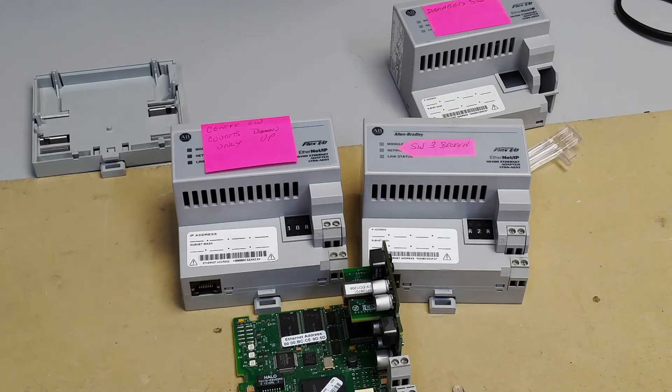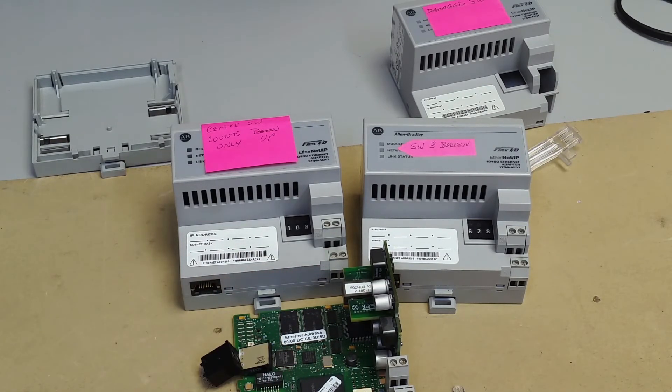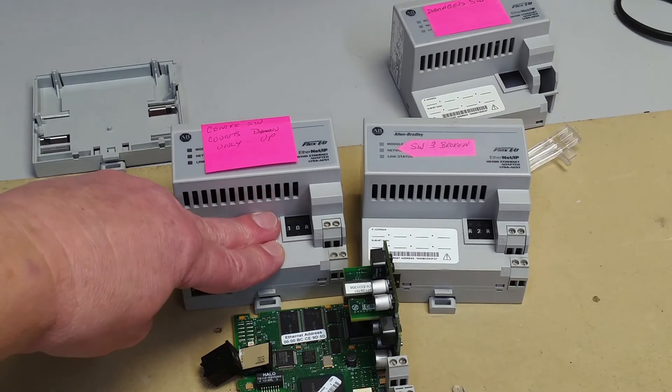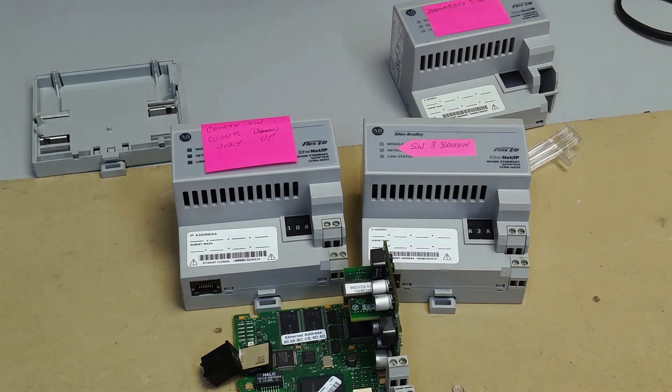Once I've got a set of replacement switches, I will do a separate video on what's involved in putting them back in, testing the module, and then putting the module back together. So please be careful when you're changing your base address using the Series B AENT module. Thanks a lot — come back anytime, and subscribe if you'd like.